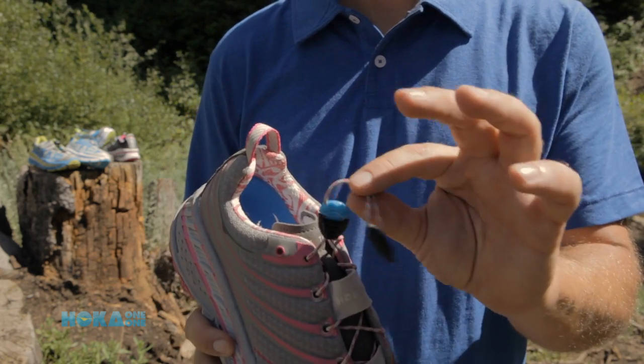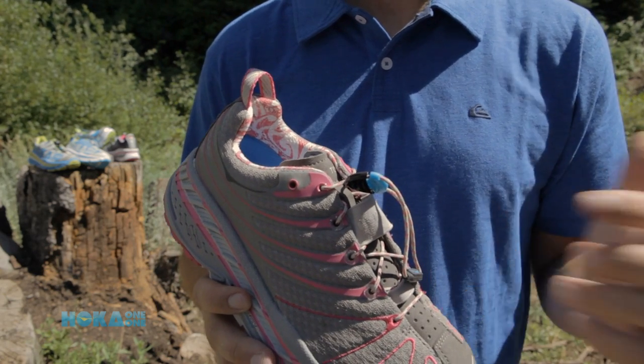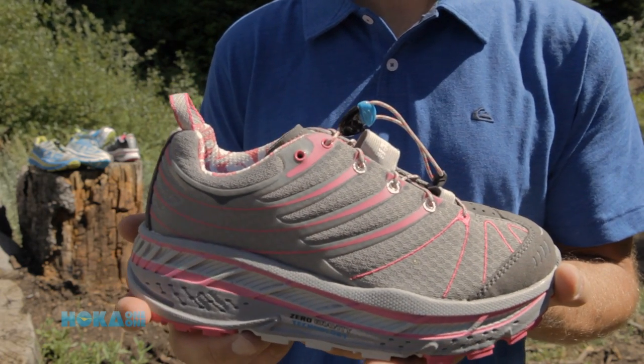It does come with a quick lace system as well as a regular lacing system in the box, and two liners — a thin Ortholite liner for those of you that have a little bit higher volume foot. Be sure to check out the Stinson Evolution at your local Hoka One One dealer.